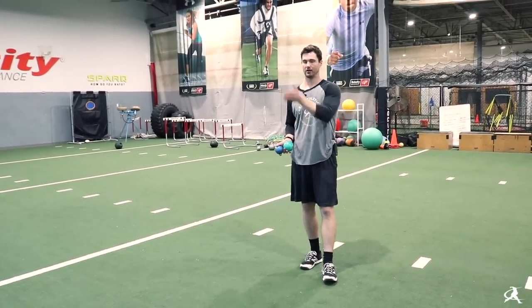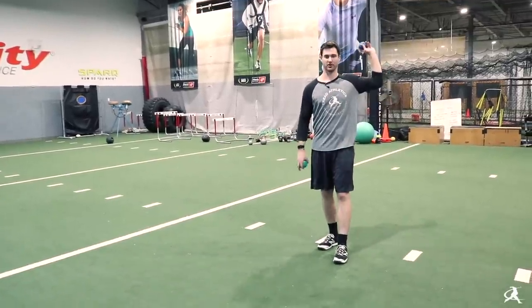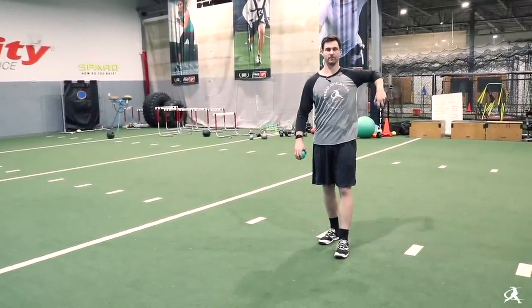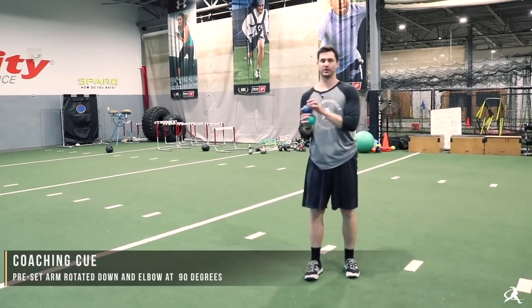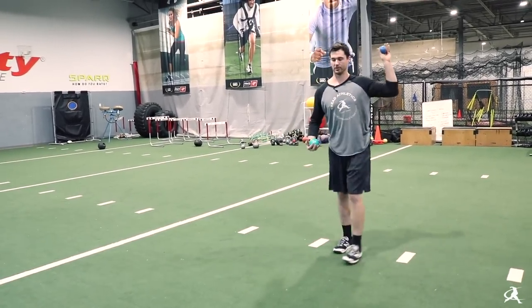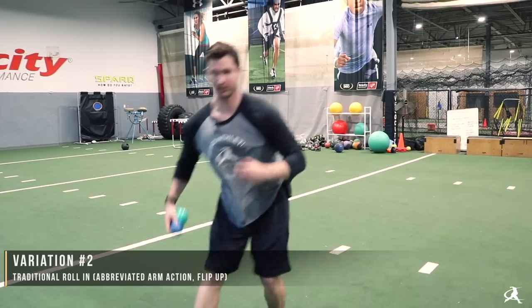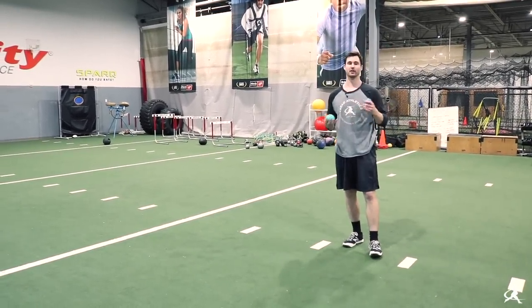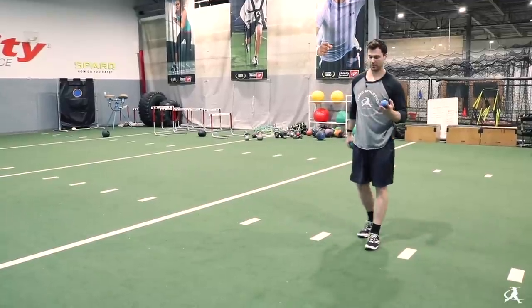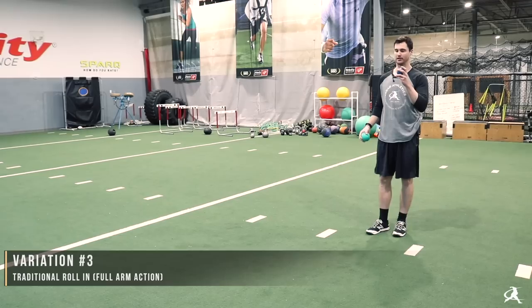There are a couple of progressions you can go through. The first is instead of starting with the arm fully up, you start right here — keeping the elbow up in the plane of shoulder rotation, but now you have to focus on the flip up into that high cock position. That begins to introduce your full arm action into the rolling. Finally, we build in the total handbrake — so from wherever you come set, that's the starting position, and it's the same thing from there.